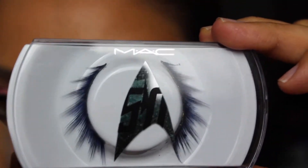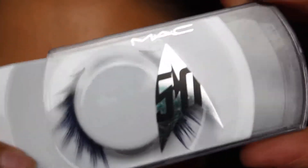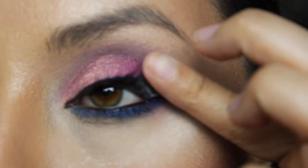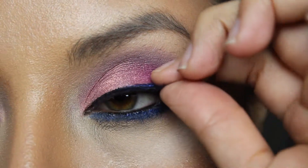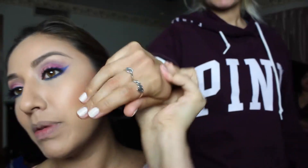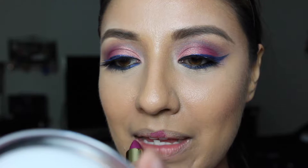For my lashes today I thought it would be fun to still incorporate that blue, so I'm going in with these MAC Star Trek collection lashes. As I was muting out my lips with some foundation, my sister comes in and shows me her nails — I was like, hey let me borrow your hand for pictures! Little intermission — back to the tutorial.